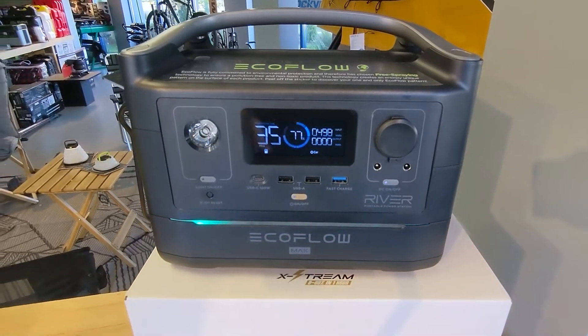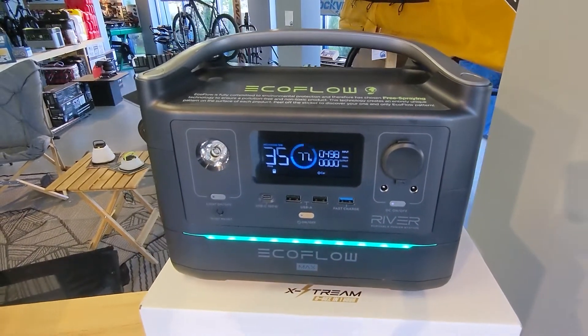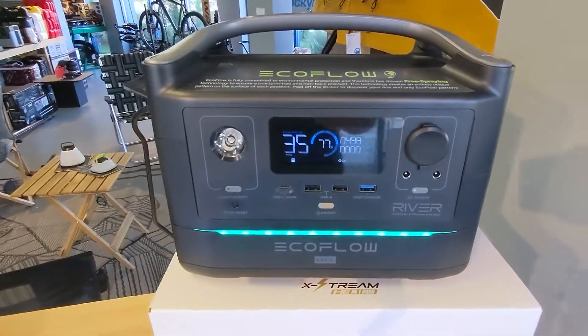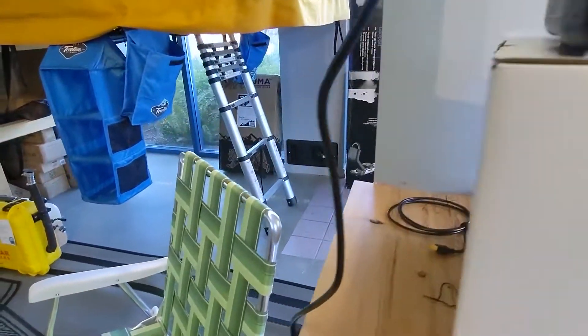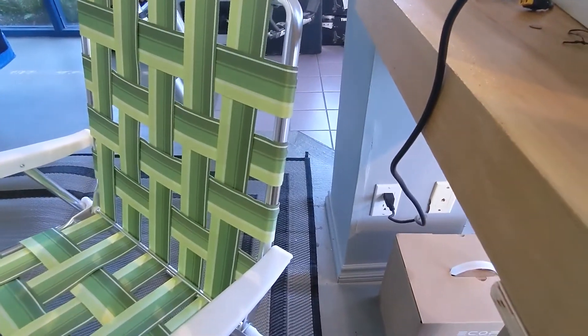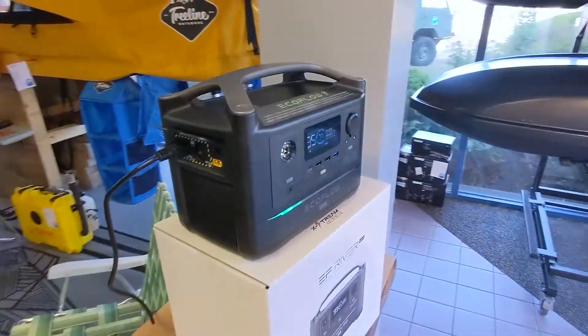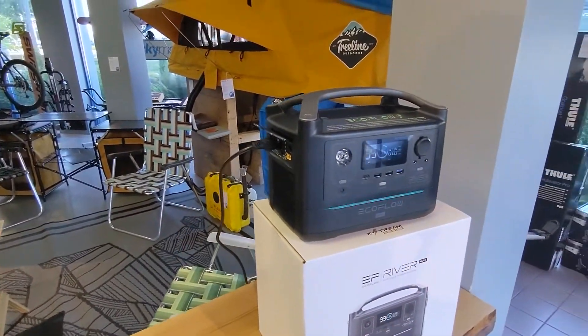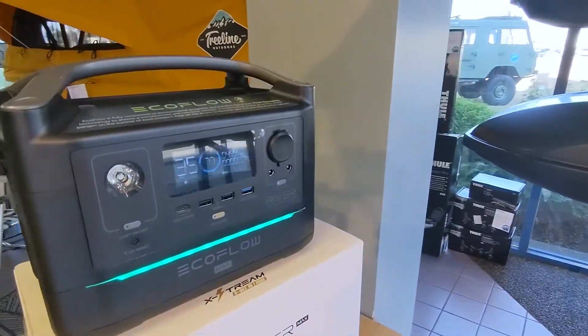Here we are at full burn charge rate — almost 500 watts, the highest I've seen. 35 minutes until this thing is at full capacity. One other small thing I really like: this cable is just a plug and a cable with no bulky inverter or converter box like every other charge pack I've seen. Super easy to store, roll up, and put away.